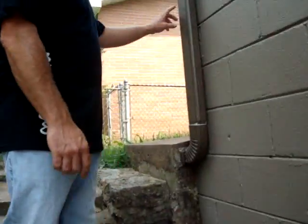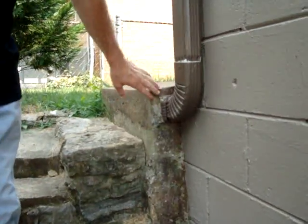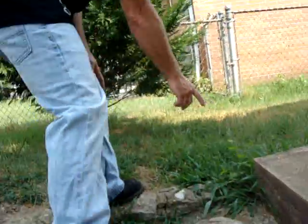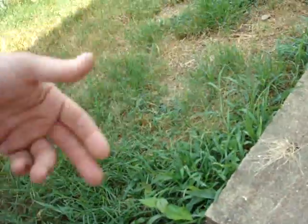This downspout here — the water comes down into the downspout and it's trying to go through these concrete steps here. What's happening is when it gets over to the other end, it drains down into the ground and has no escape route. So the water is getting stuck and going back up the downspout and spilling over at the top.